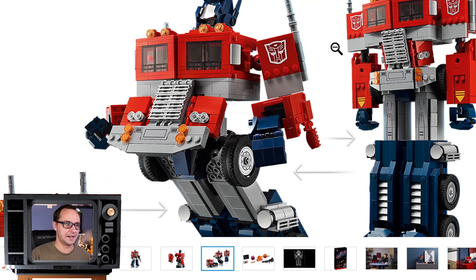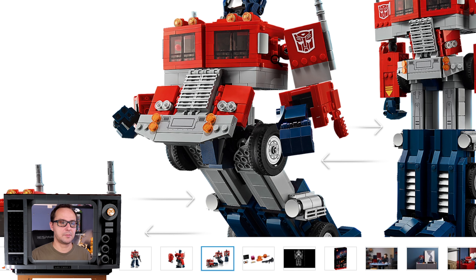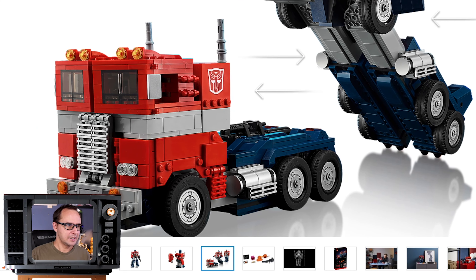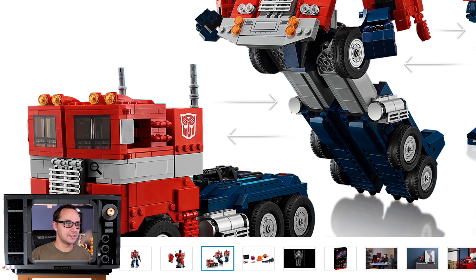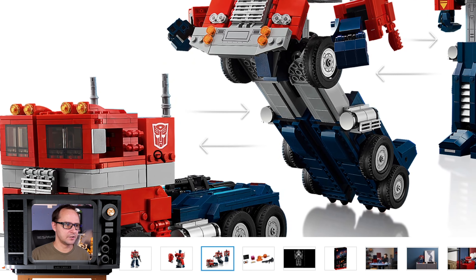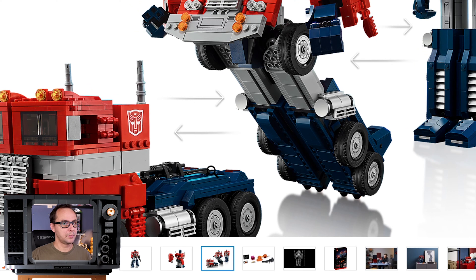You can see the use of ratcheted joints and clever piece fitting to make the transformation work. MOC builders have tackled Optimus Prime many times with different approaches, but LEGO went a simple route while maintaining the look. The truck being a little blocky on the windshield or having a small side window is okay — it still resembles the truck Optimus Prime transforms into. The Autobot logo appears to be a print rather than a sticker, so there are some exclusive prints included.